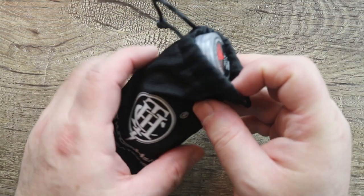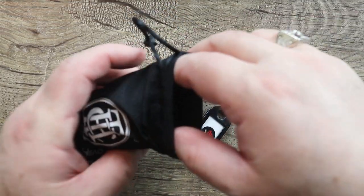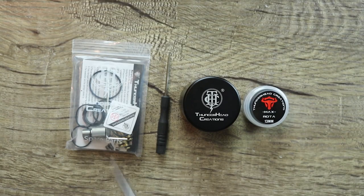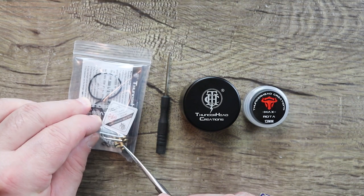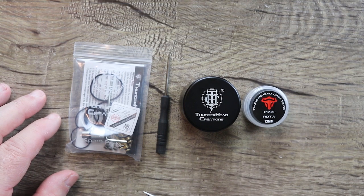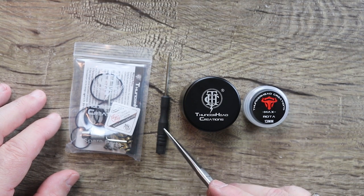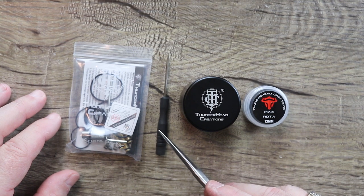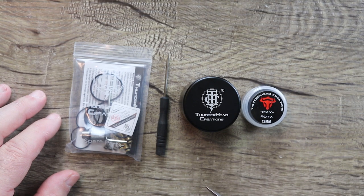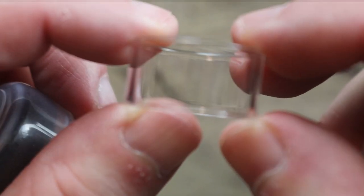I got the gunmetal one. One thing I really like about Thunderhead Creations is their packaging. I like the fact that they put their stuff in these little sacks and tubes. It's kind of neat. They do a nice job with their packaging. You get a bunch of spare O-rings, a chimney extender, some spare deck screws. You get a bunch of squonk pins of different lengths because you can extend the size of the tank. I put the extension on. You get a Phillips head screwdriver that is rather nice. This is your RDTA. This is your 13mm extension glass.